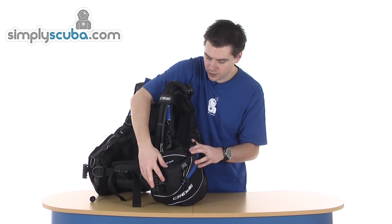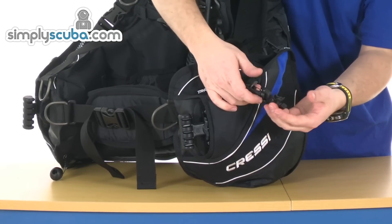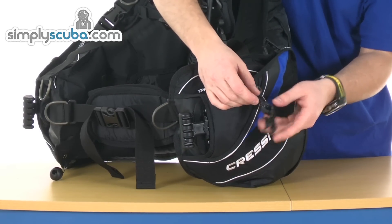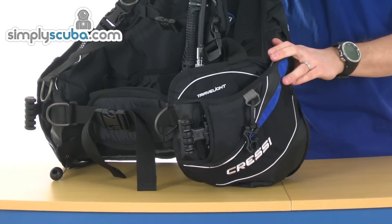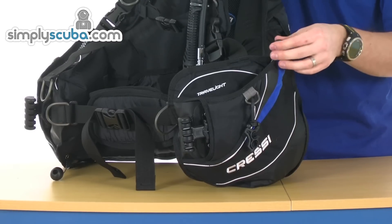Pocket, integrated weights, more reflective piping. Also supplied is a little hose retainer — clip a couple of hoses in there. Again, the pocket there. Composite zips, so you don't get any issues with corrosion or rusting.